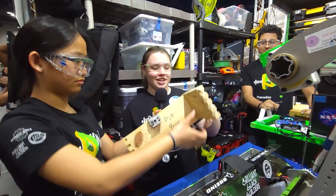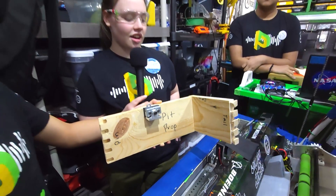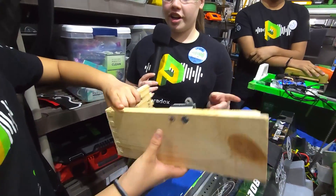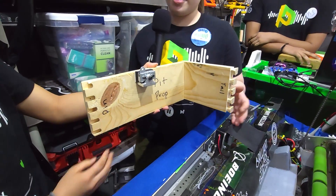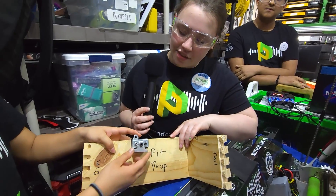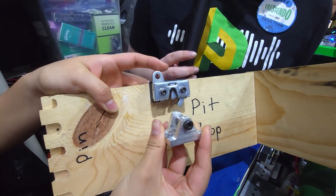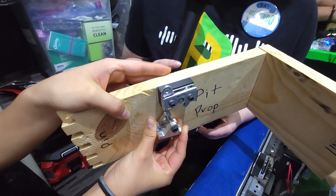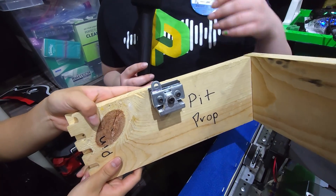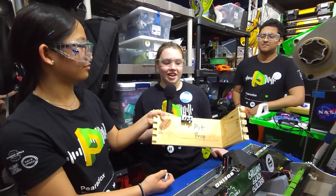Speaking of your frame, you have an interesting bumper mechanism — tell me about that. This year we put a lot of improvements into our bumpers because last season we had a huge issue with them breaking. We came up with a new dovetail system — we cut dovetails into the ends of our wood and hammer and glue them on. We also have a new latching system with latches from Southco, and we machined our own striker plates because the Southco ones kept breaking. We have a 3D printed spacer and they just latch on easily, are super easy to take off, and have been really strong — nothing has broken yet.